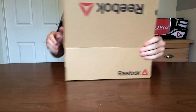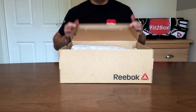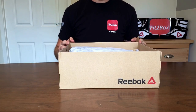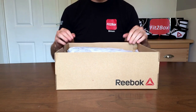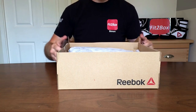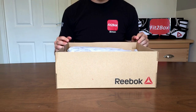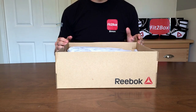Let me open that up so you can see. These are a pair of Reebok boots. You may have seen reviews I've done before about Reebok boots, but they have brought out a couple of new colors and this is one of them. Now as you know, Nike Hyper KO is my boot of choice.